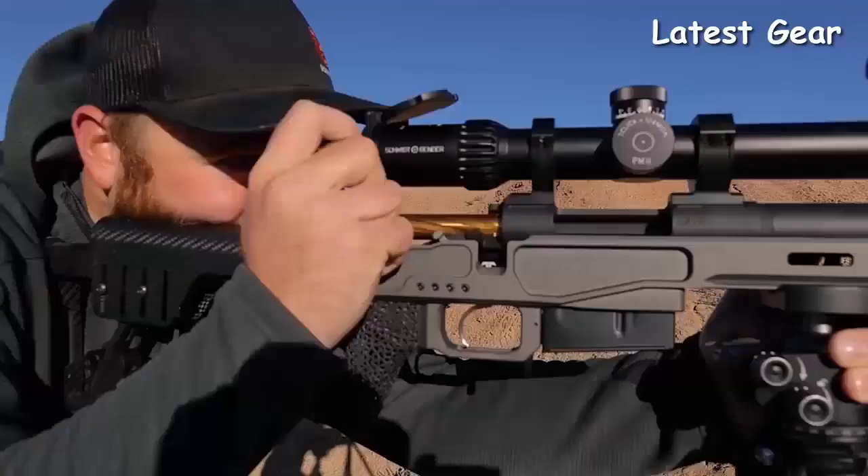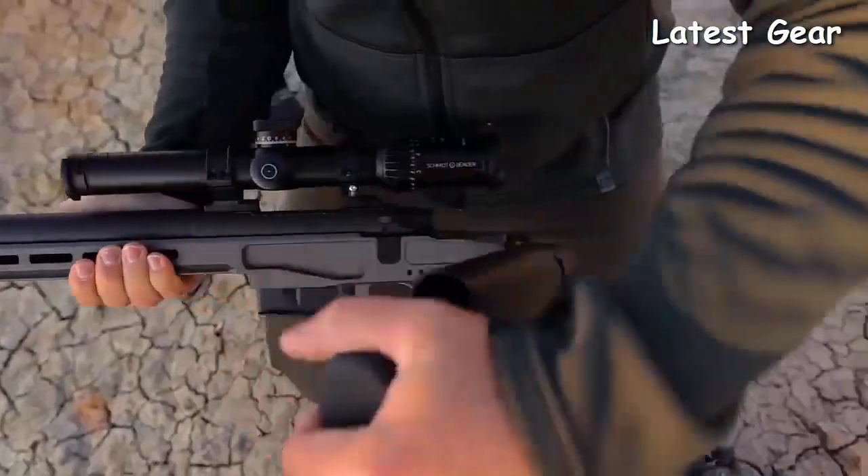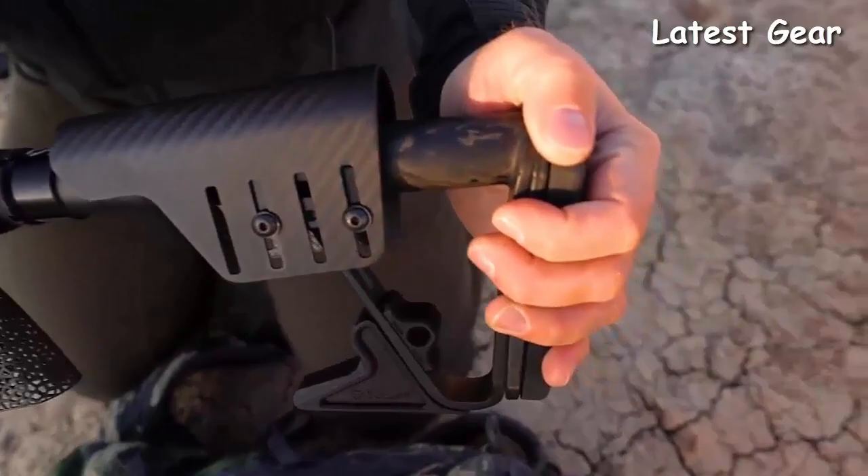You can strap it onto your backpack and carry it up in the mountains. It's a great, lightweight, packable, compact rifle. Just remember, this thing is light — it's probably as light as our Climber, but it's going to hit like our Hammer.